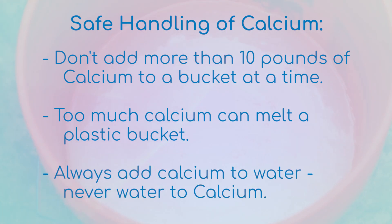Never add water to dry calcium — add the calcium into the bucket of water. This goes for every dry chemical. First, put on your safety gear: glasses and gloves.